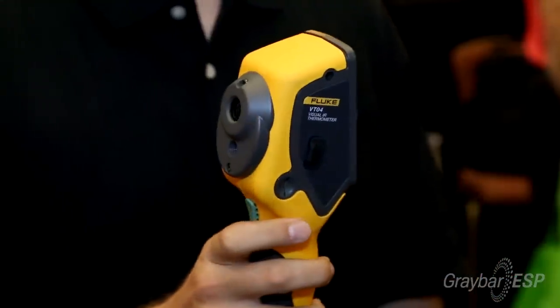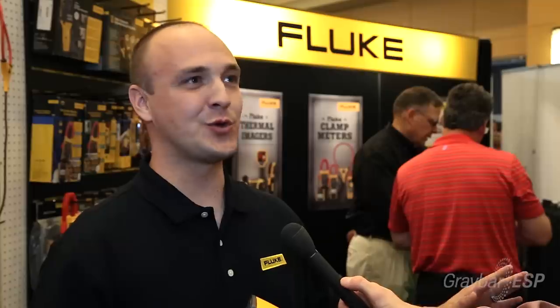The Fluke VT04 Visual IR Thermometer is the perfect tool for every tool belt, regardless of whether you're an HVAC or an electrical contractor, because of its compact size, its groundbreaking price point, no training required, and its ability to detect issues instantly.